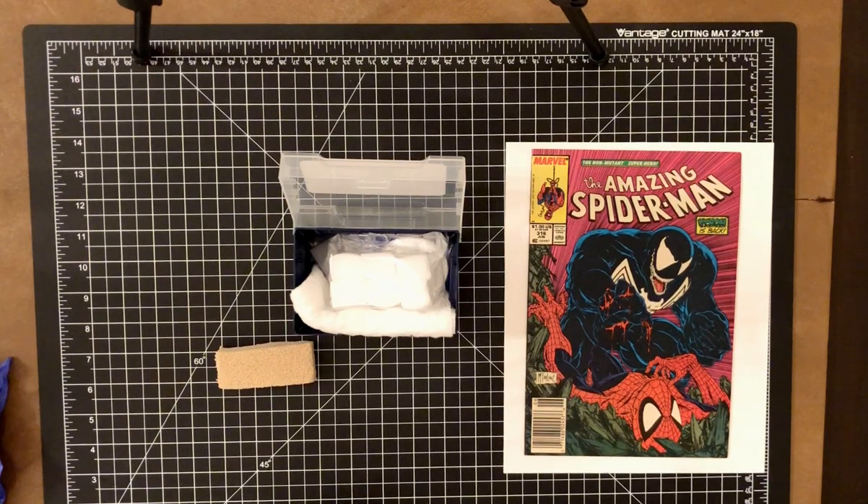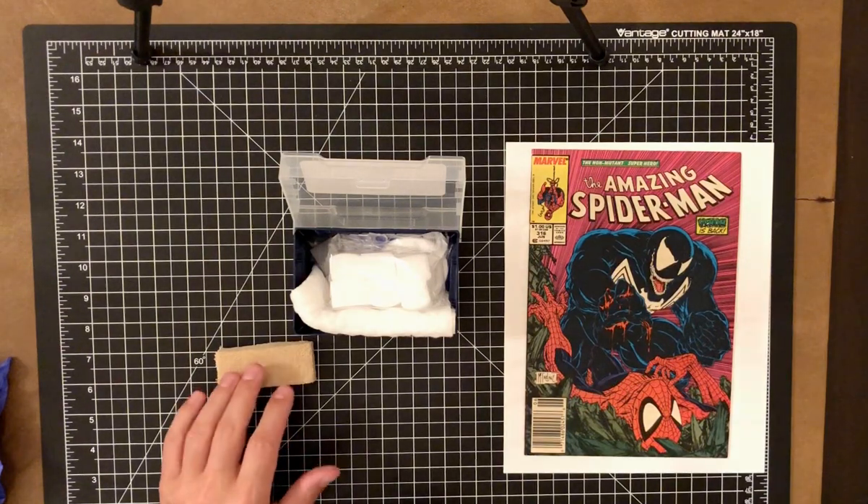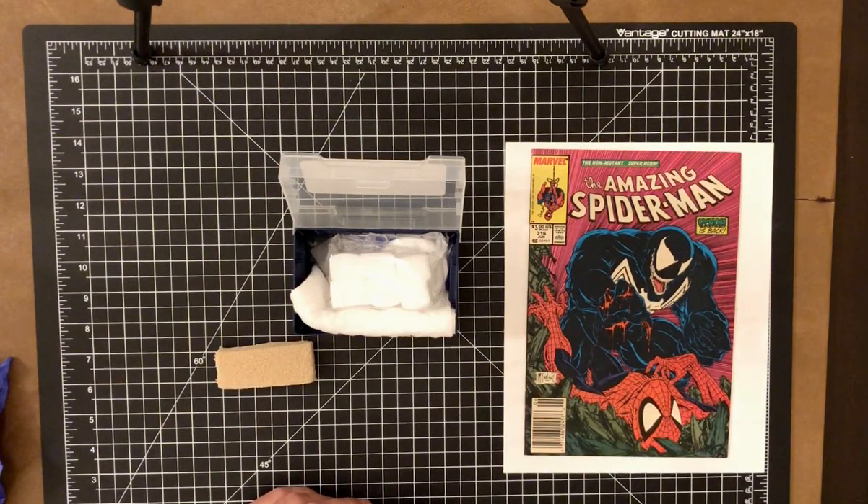This is one of the primary tools I use for cleaning, in addition to a drafting eraser, which is more for extremely soiled covers. This comic is not heavily soiled, so the absorbing pad is good for light to moderate cleaning and is fairly safe to use as long as you're being very careful.